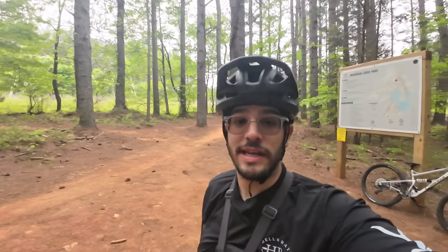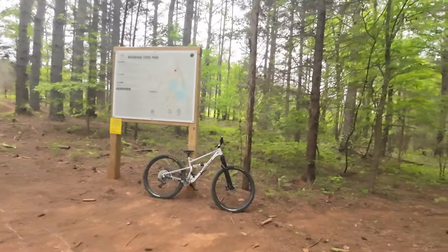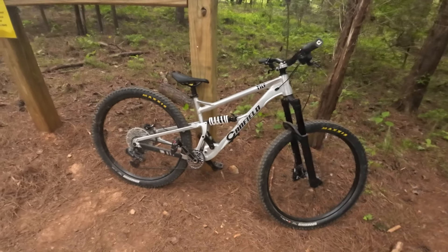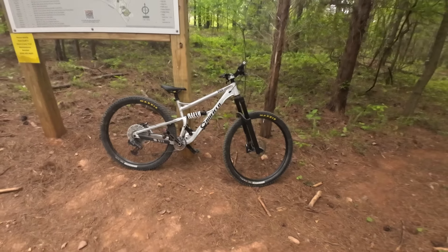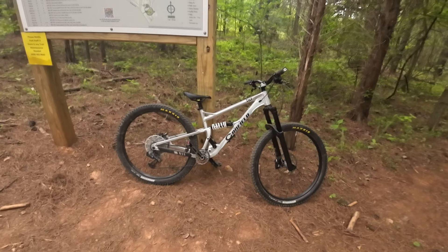We are out here today at Mountain Creek Park riding something new to the channel — not really new to me, but new to the channel. This is my Canfield Tilt. I've had it for about a month and a half now, I've been riding it a lot, and I really like it.